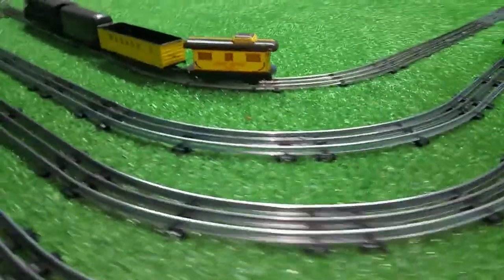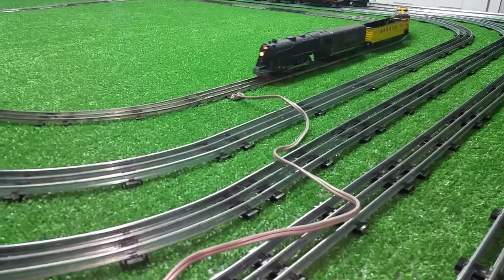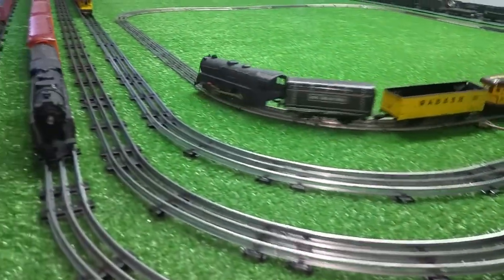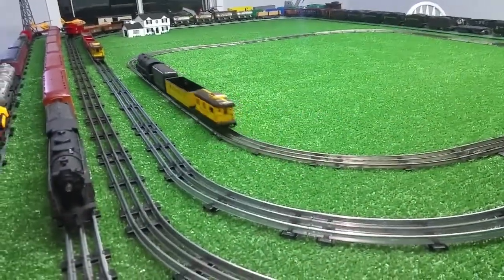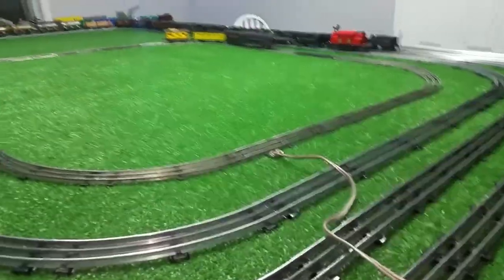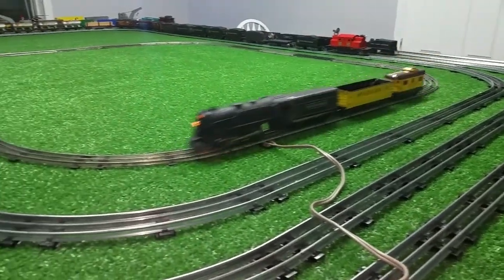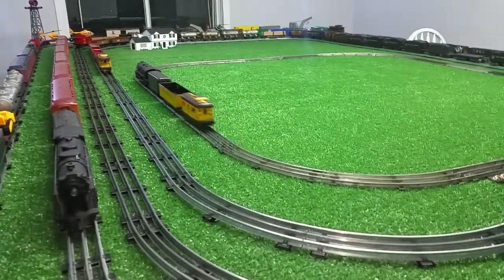Talk about a blast from the past — old original Marx track running with an old original Marx train. I just thought I'd do a quick video. As always, if you have any questions feel free to drop me an email at Ben's Trains at gmail.com, and as always, thank you for watching.